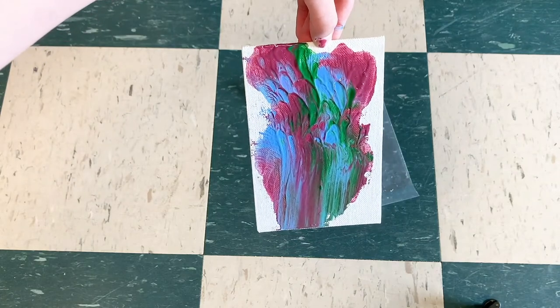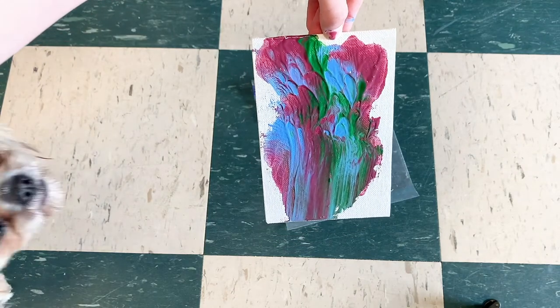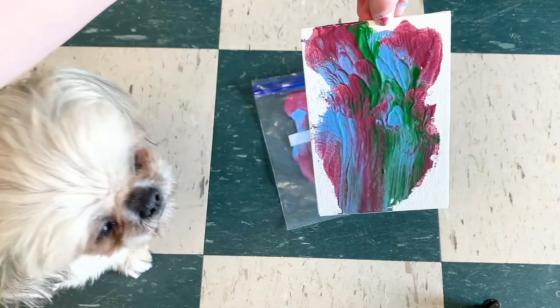Ellie did a wonderful job. She sure is a true Picasso. Look at her admiring it.